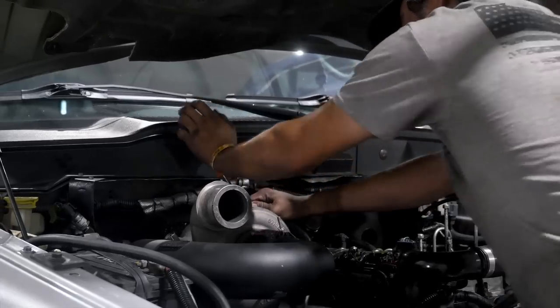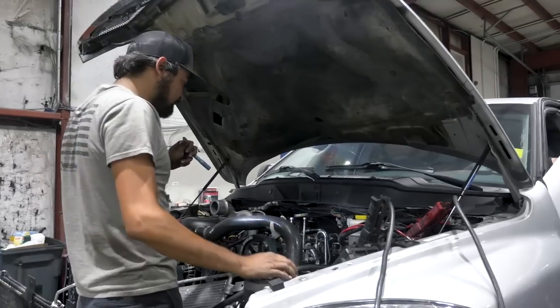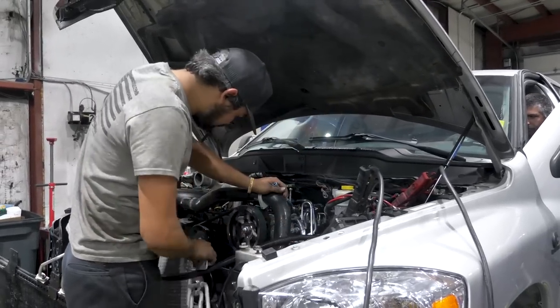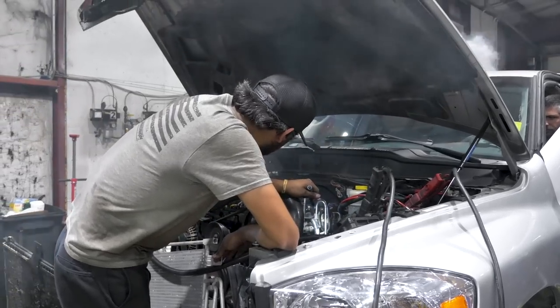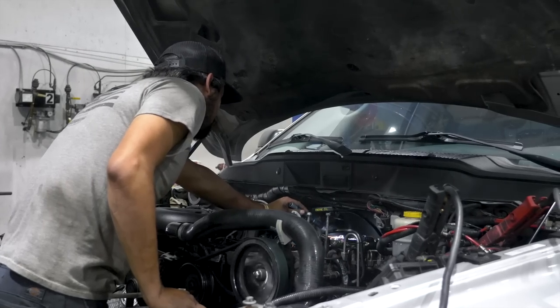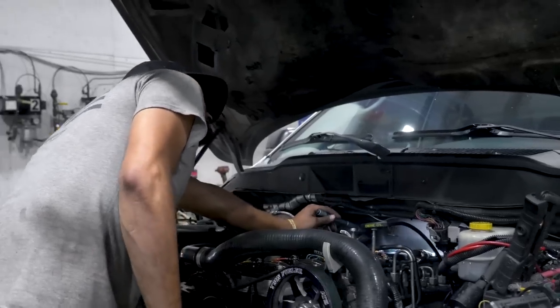Alright guys, we just got started. We're done eating lunch and we're getting back to it now and we're going to try and see if this thing will start up. You have oil pressure in there? Perfect.